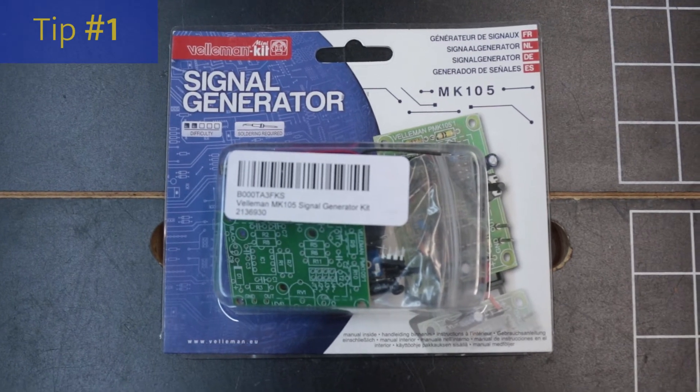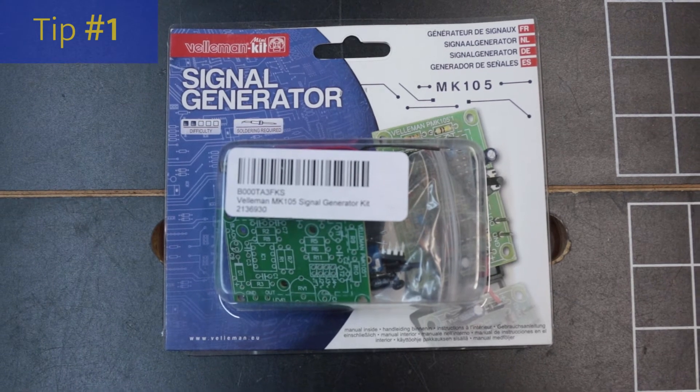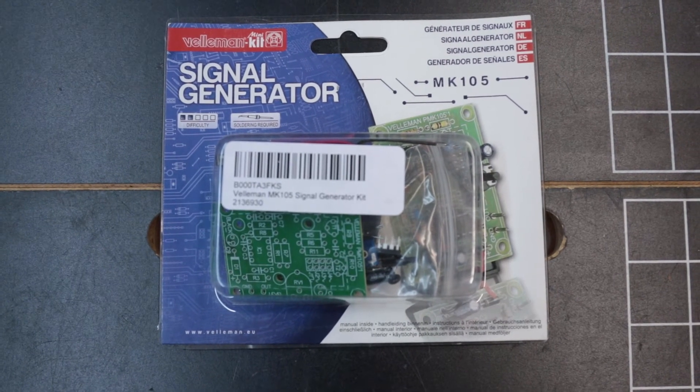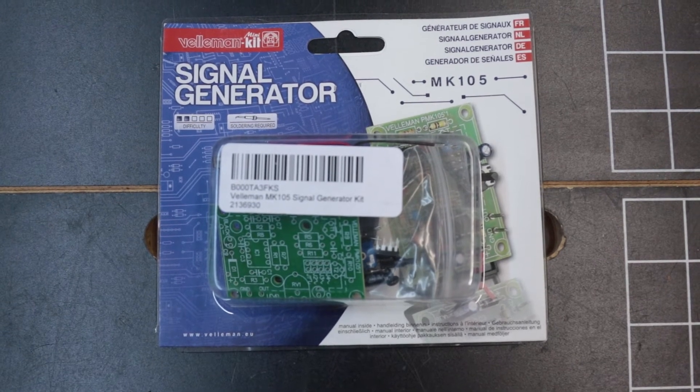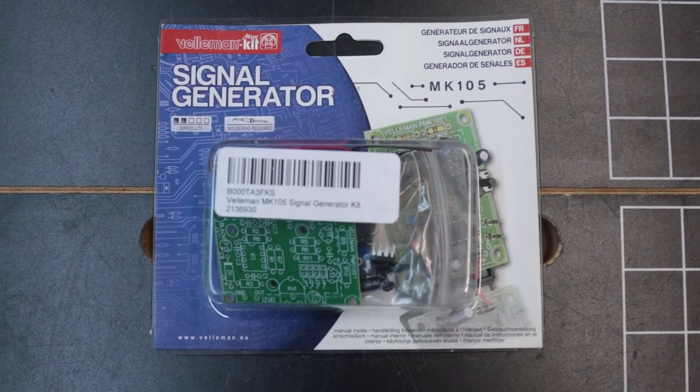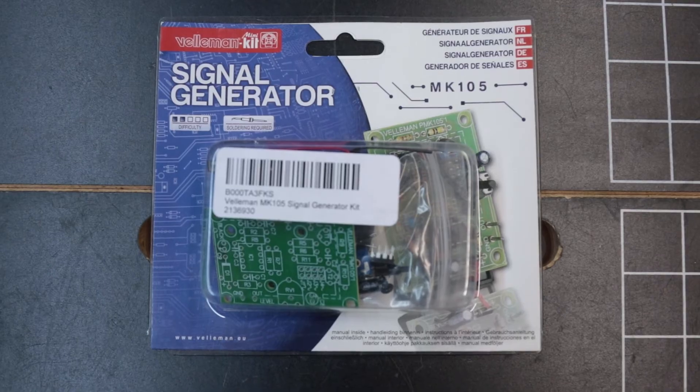If you're new to electronics, there are a lot of kits available online. I've left a link to them down in the description. I would encourage you to get some and practice because most of soldering is all about technique. It's really not hard, it just takes practice to get comfortable doing it.